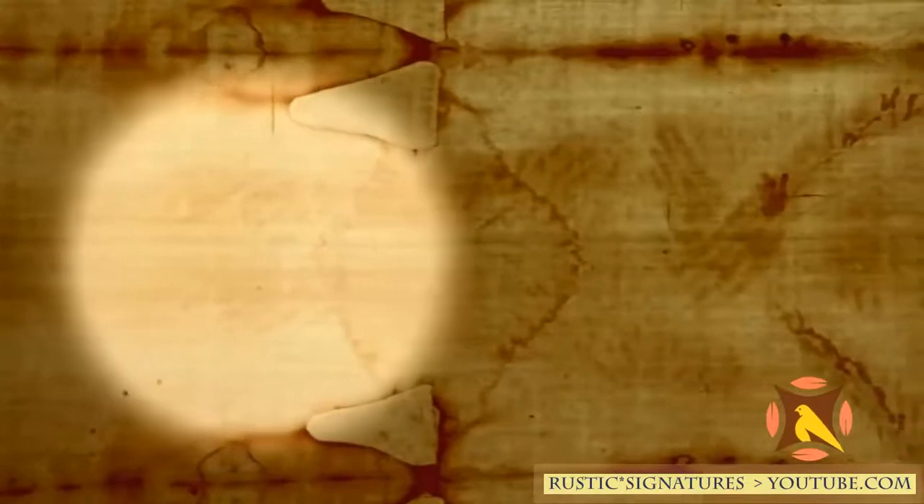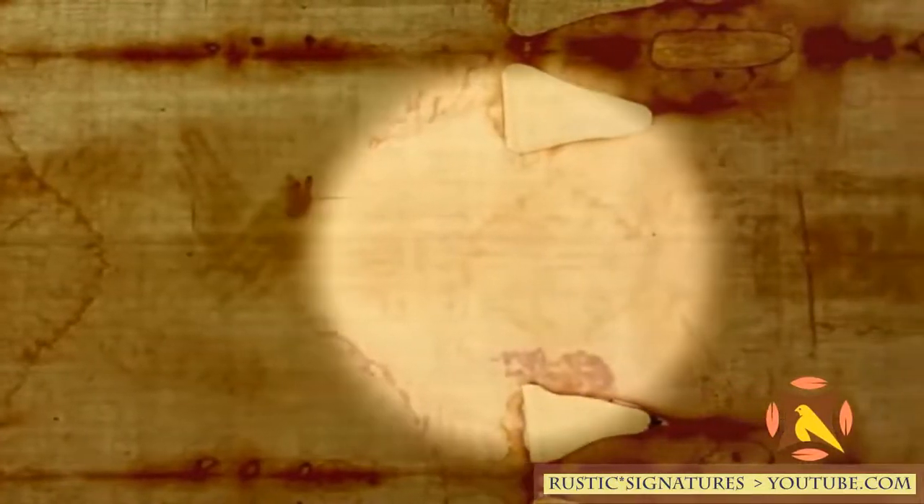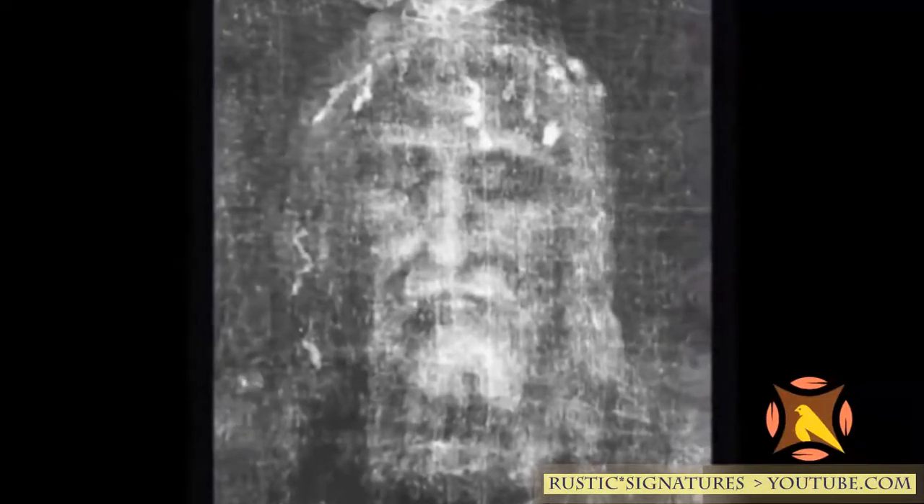The clues brought to light by scientific research made a medical examination of the image on the shroud possible. This examination revealed that this man had indeed been subjected to torture and that he had died by crucifixion. We don't see a man that's just dead — we see a man whose face is swollen because his face was beaten. You can actually see one cheek is more swollen than the other, but both are.